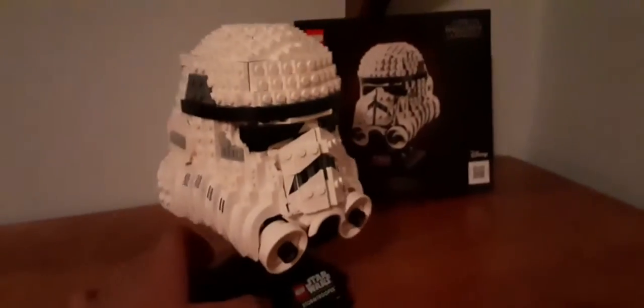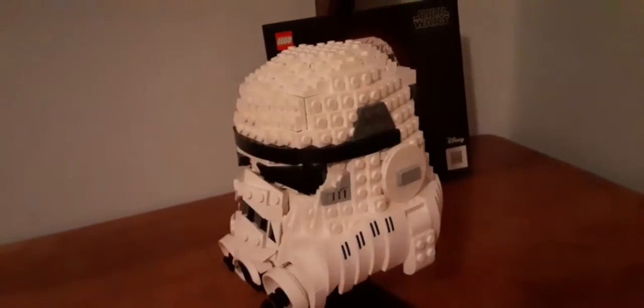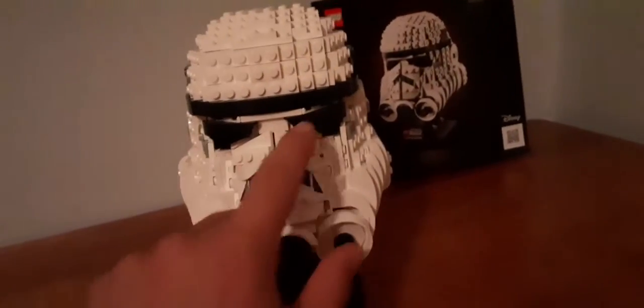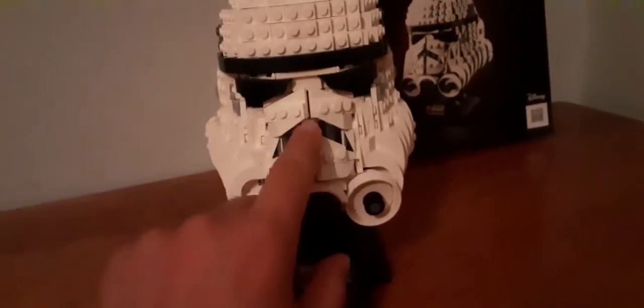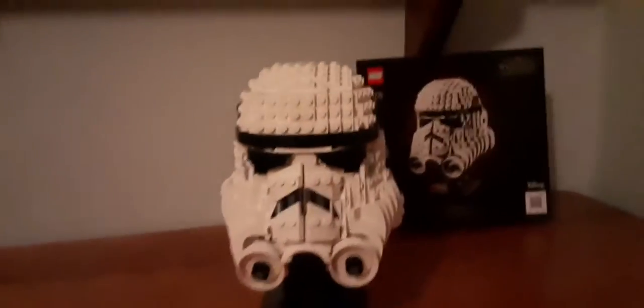Here's how the Stormtrooper helmet looks all around. Those are black pieces right there. I did have trouble with this part — the eyes and this middle section, which is pack three. I got a little annoyed by it, but it was still pretty good overall.